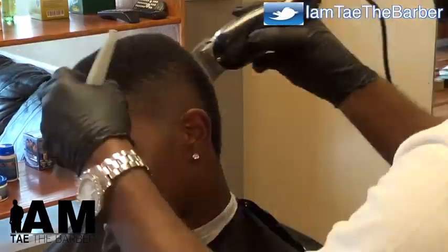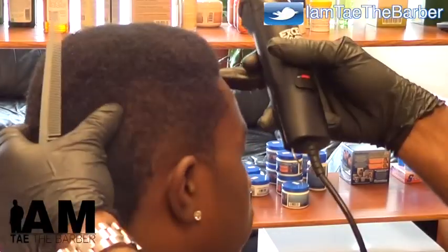Making it blend perfect. Great transition from light to dark. You ain't catch it the first time? Here it is again.